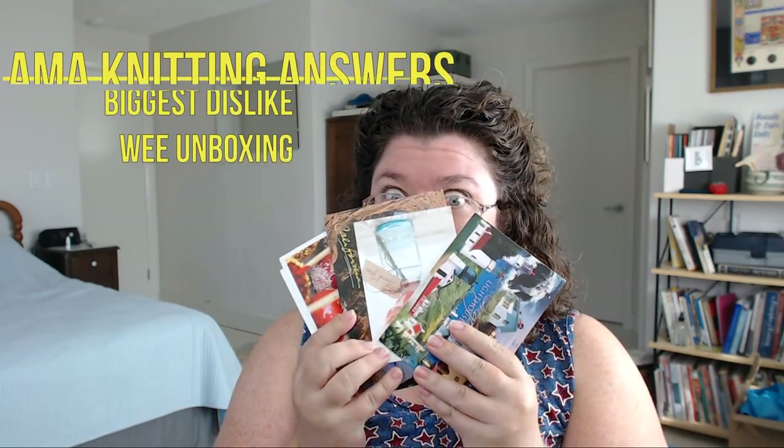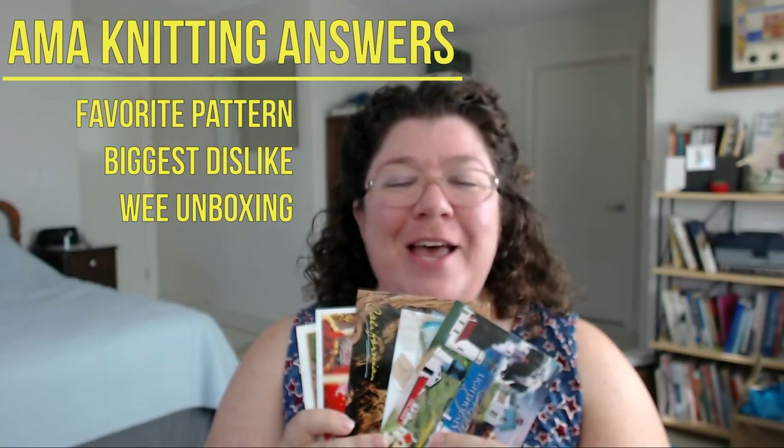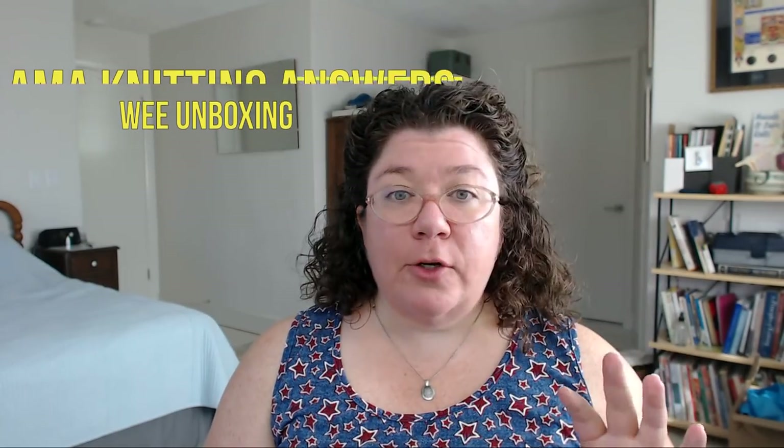I have a few fun things for you here today. I'm so excited — I have postcards that came to my P.O. box for Ask Me Anything, and I also have a swift unboxing at the end of the video if you want to stick around for that kind of thing.